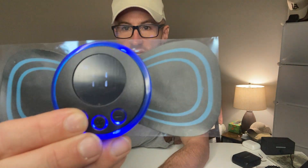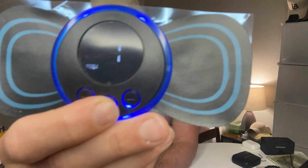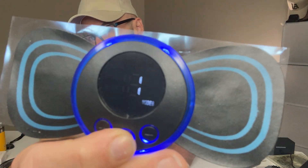In order to turn it on you just press the plus button — you've got plus, minus, and mode. Under plus there are 19 different intensity settings, I'm going to dial it all the way up to 19 so you can see that. Not only that, there are eight different modes — you can see me scanning through them.